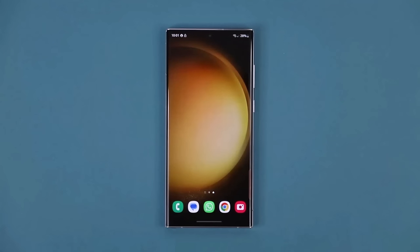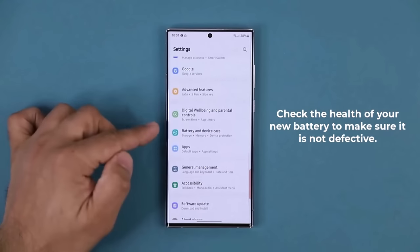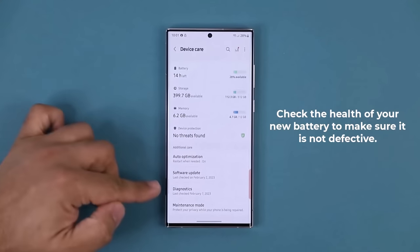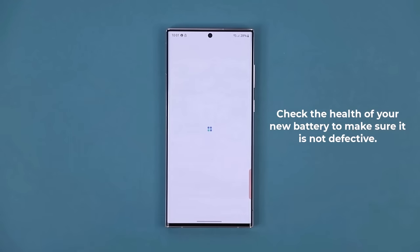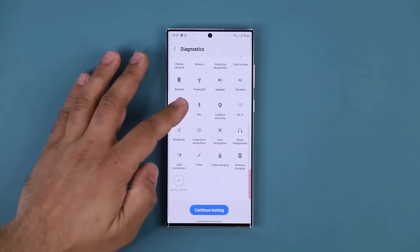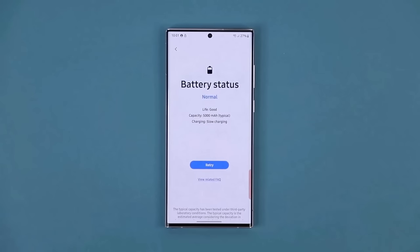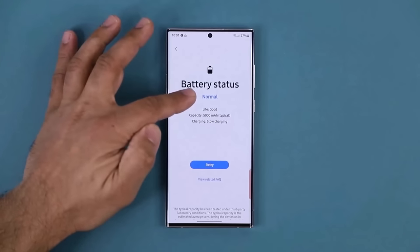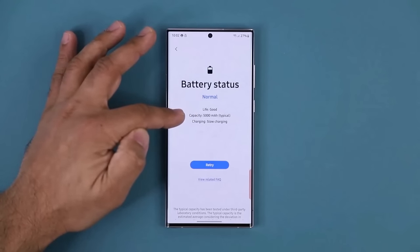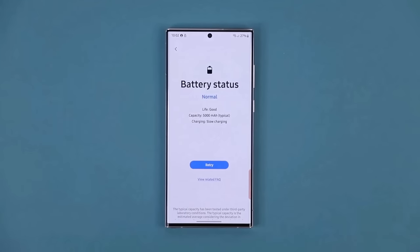Make sure your brand new phone has a healthy battery. Go to Settings, Battery and Device Care, scroll down to the Diagnostics Menu, and it takes you to Samsung Members' Diagnostics. Scroll down and find the Battery Status Diagnostics Test. It runs a quick test and confirms the battery is in normal working status — you should see 'Normal' and 'Good.' If you see anything other than that, return the phone and get a replacement, because a bad battery from the beginning means a defective phone.